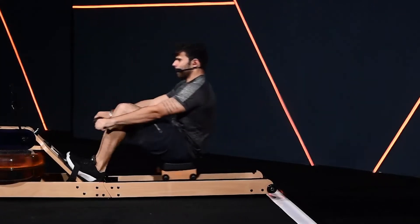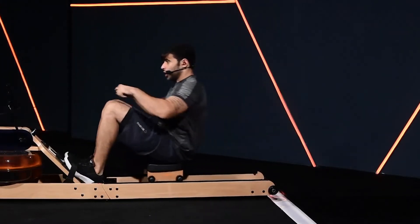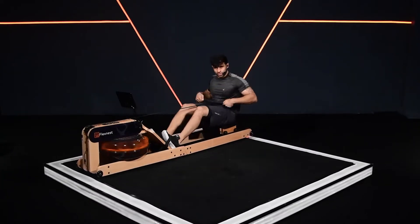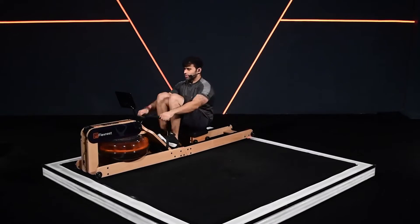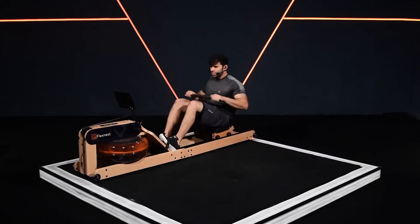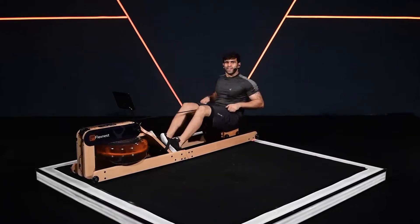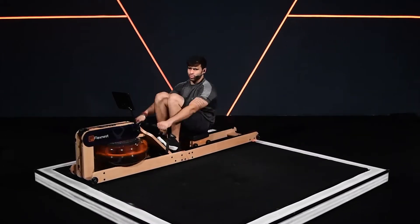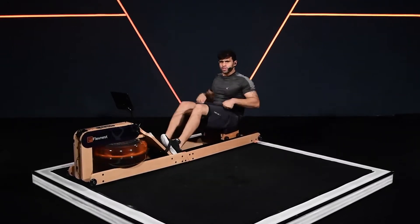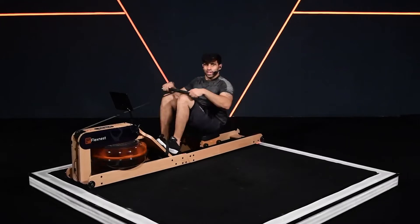Gently slow down, recover. Slow down the speed to recover yourself. Resistance remains the same. SPM 30 to give you recovery. Last round — slightly faster. Team, setting your mind, body and legs for the big workout.